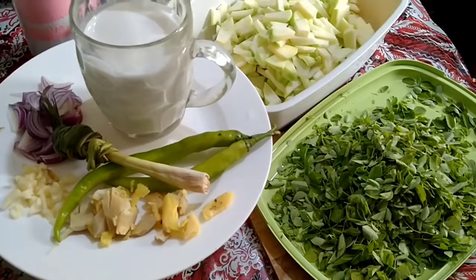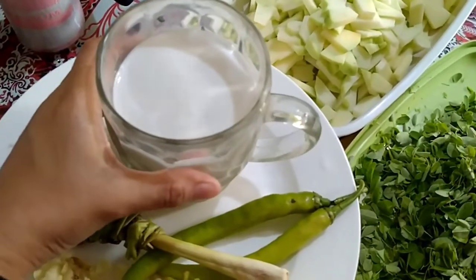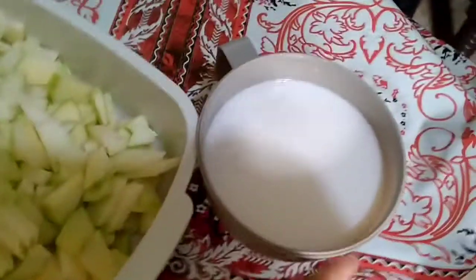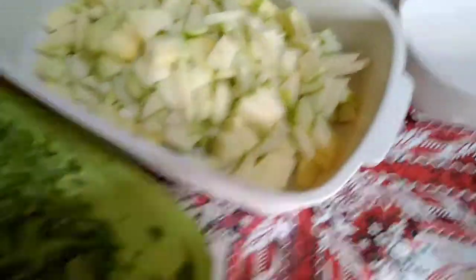I forgot to show you my coconut milk earlier — this is my first coconut milk, and I have my second coconut milk right here.